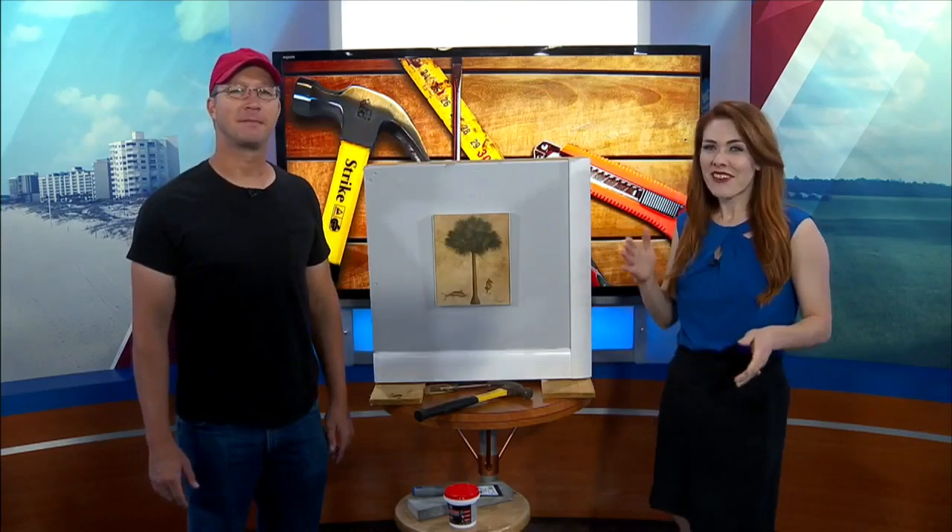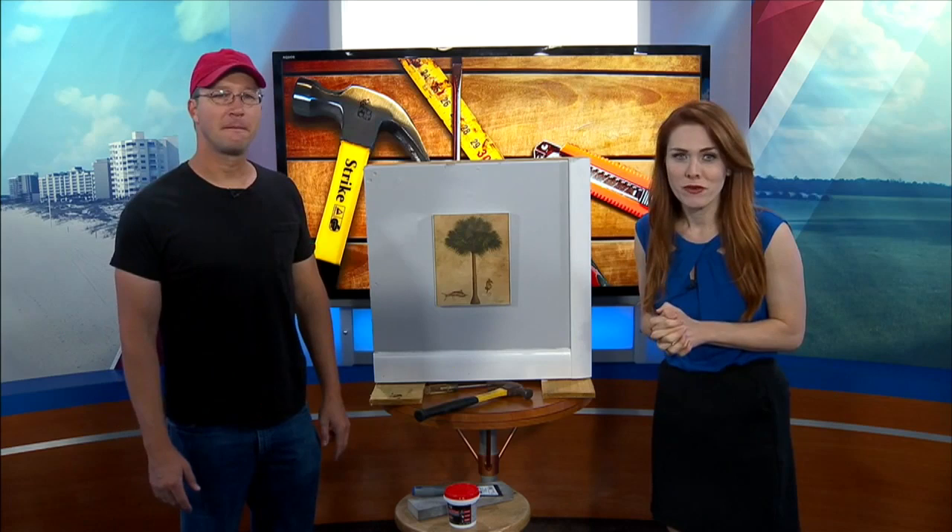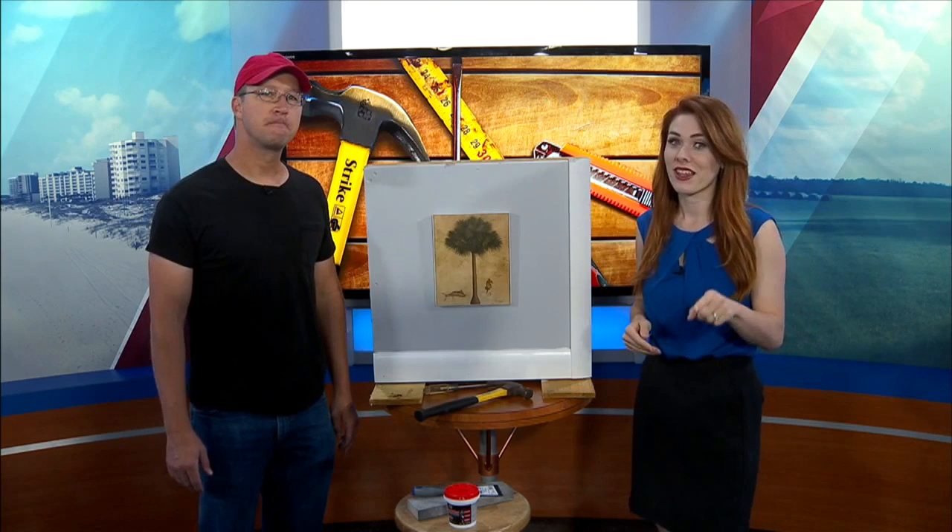We've got Kevin Elliott in the studio, the home dabbler with us, always sharing some great home improvement tips for us inside, around the house, in your yard, wherever it might be. And today, something that I think is definitely going to benefit everyone at some point.